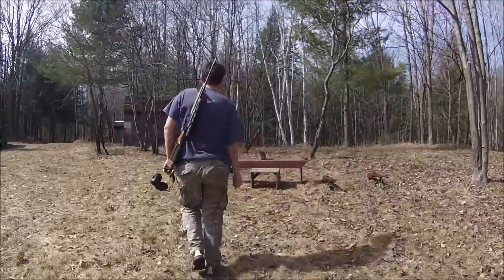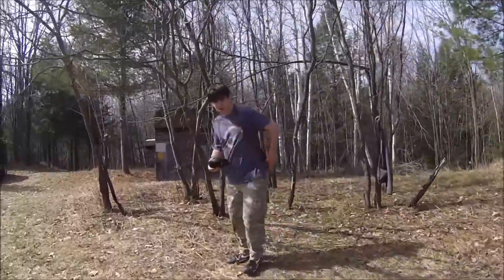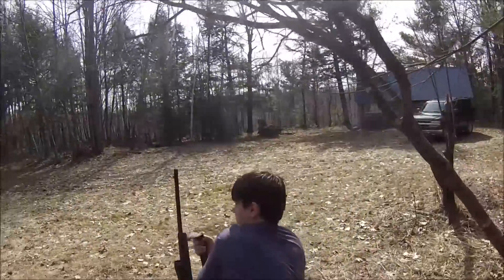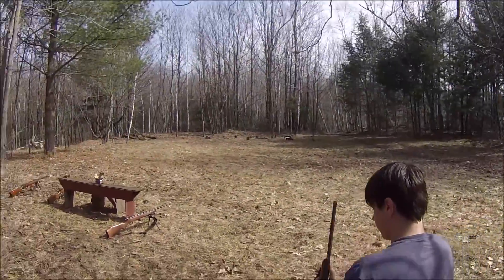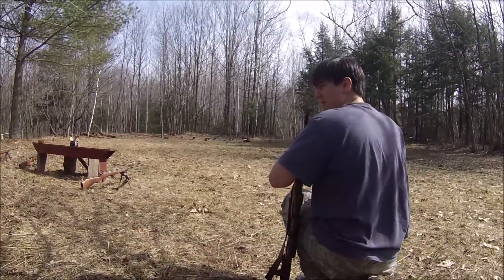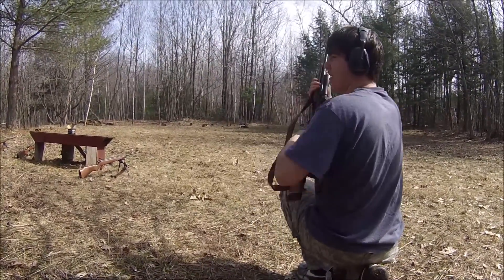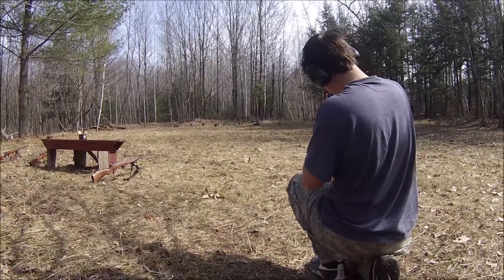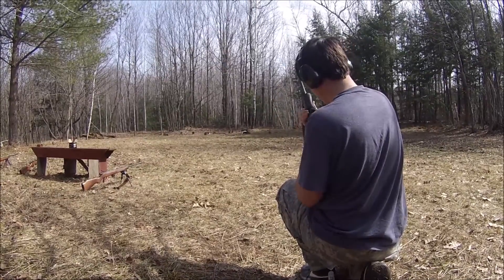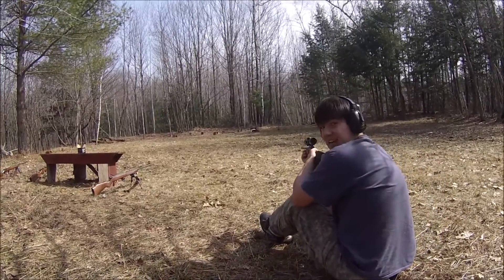Safety is number one priority, of course. So just go behind me and watch the explosion happen. Got our scrap metal and we got a half a pound of Tannerite. Fire in the hole. Safety off. Let's have some fun.